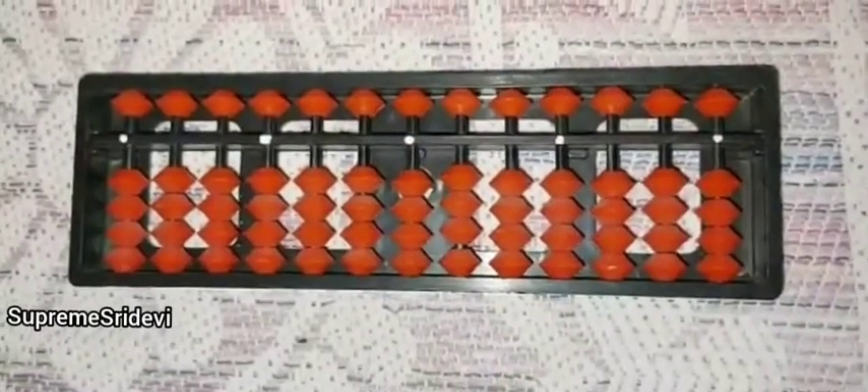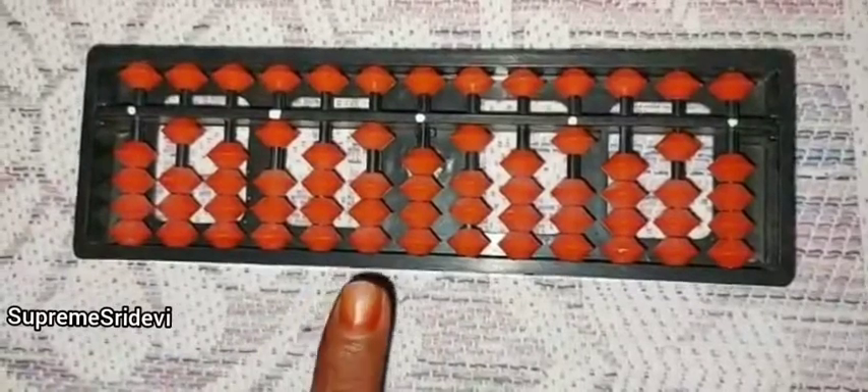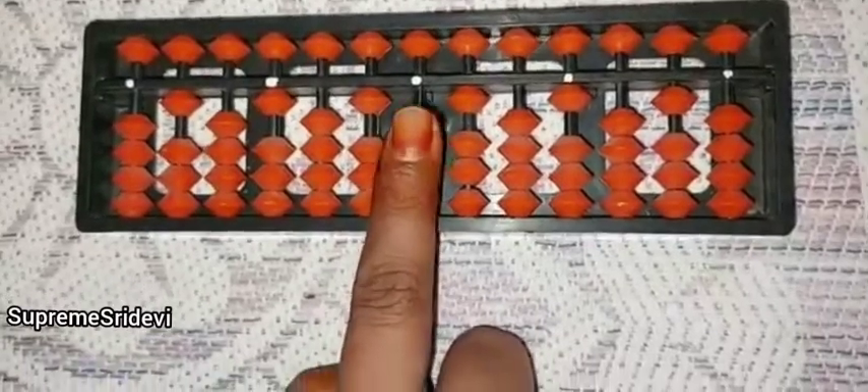If we are keeping plus 1 always, we have to practice like this — 1, 1, 1, 1, 1. Like that we have to practice. For practicing, always the ones rod is this only — in the middle rod only, we will call it as the ones rod.